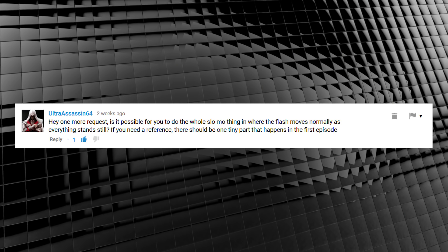UltraAssassin64 asked: is it possible to do the slow-mo thing where the flash moves normally but everything else stands still? Well, if you saw the opening clip, you know it is. Now, to complete this effect you'll need a camera or even an iPhone that shoots slow motion, at least 60 frames per second, and then utilize a plugin like Twixtor or the native After Effects plugin to slow it down further. My camera, the Panasonic GH4, can natively shoot 96 frames per second, so I'll be using that. I'll post a link to a Twixtor demo below.